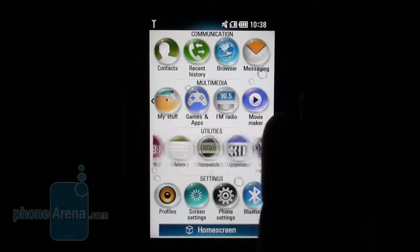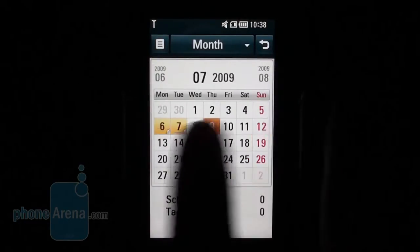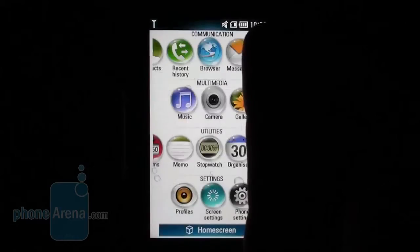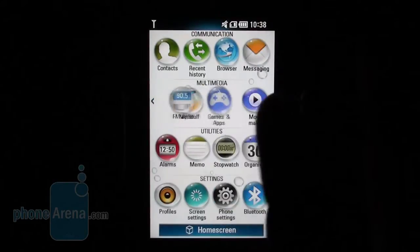Unfortunately, there are no changes affecting the application startup times, so you would need to wait quite a while until you enter the calendar, for instance. If you need to know more about the S-Class 3D interface, please read our review of the LG Beauty Smart.